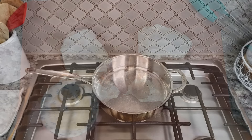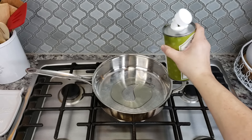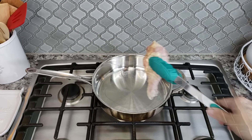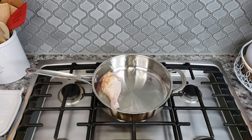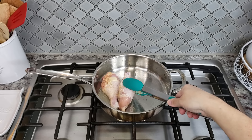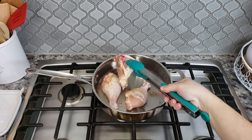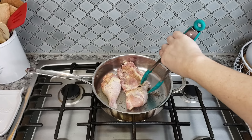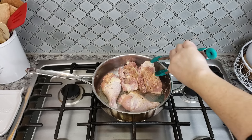Now that my chicken is seasoned I'm going to brown it. I've been preheating a pan on medium heat, adding three tablespoons of oil, and I'm going to add my chicken skin side down and brown it over medium heat. Nothing too high because you want to get a good brown without burning it — in my older video I do exactly that. Work somewhere between medium-high to medium heat and brown your chicken on each side for about three minutes.